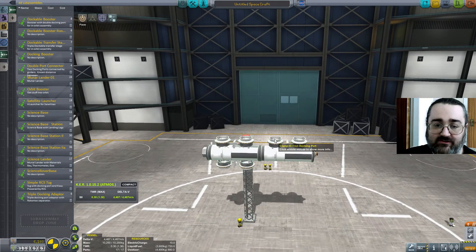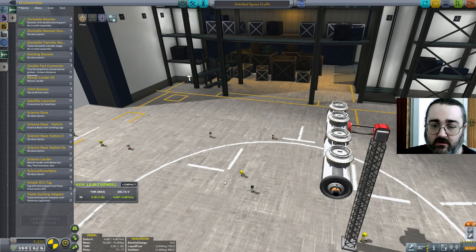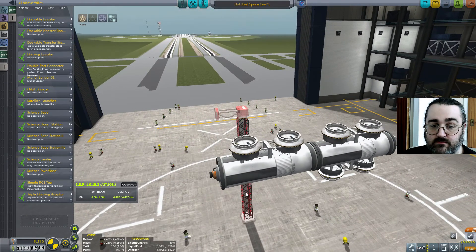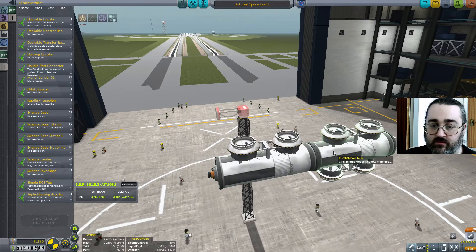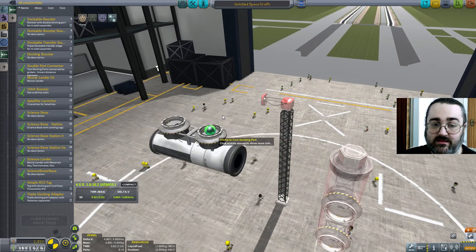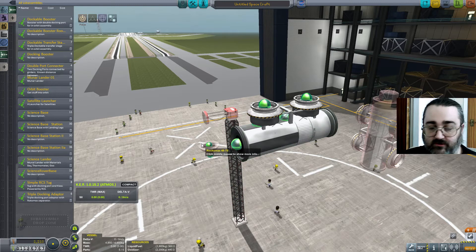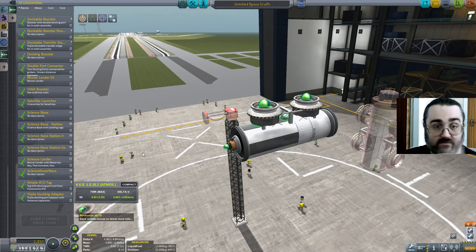So now this docking port is the root node. If I click on it, the whole assembly moves. If you click on anything that's not that part, that part will just come off. I have to be very careful — my tendency will be to click on the fuel tank, but if I click on anything other than that docking port, bits will come off and I'll be very cross. Control Z undoes that problem, then hit delete.